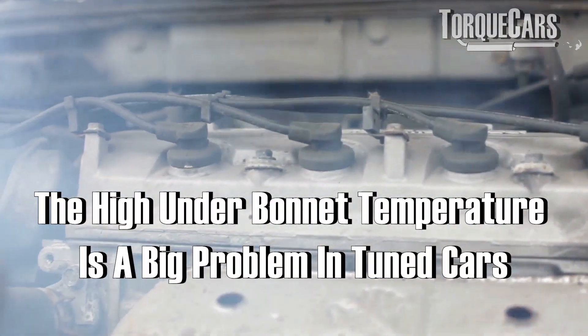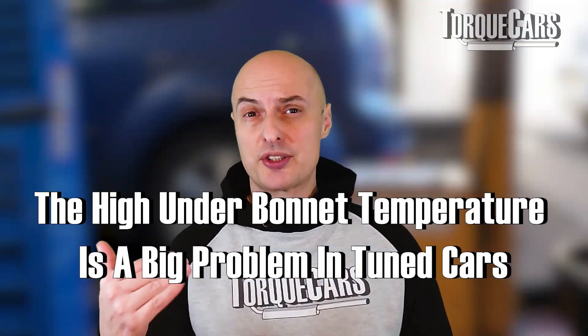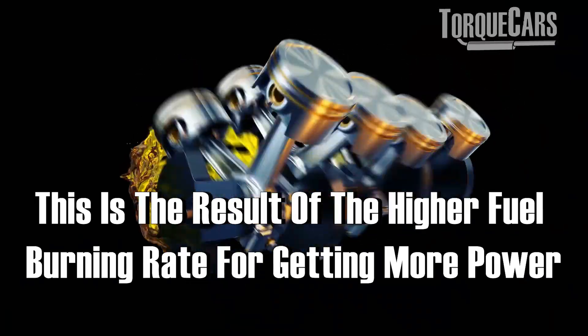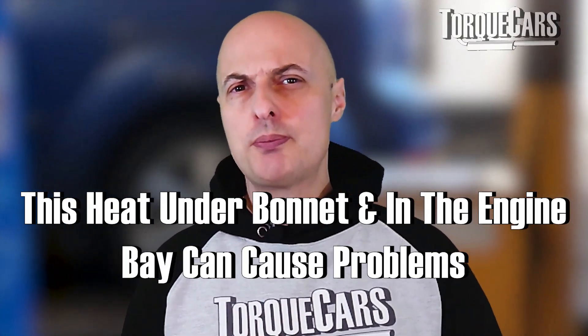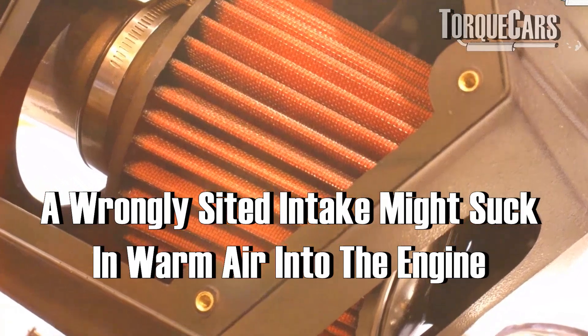A big problem when you've tuned your car is that underbonnet temperatures start to get really high. That's naturally expected because you're raising the power, burning more fuel, and when you burn more fuel you generate a lot more heat. That heat under the bonnet and in the engine bay can cause problems.